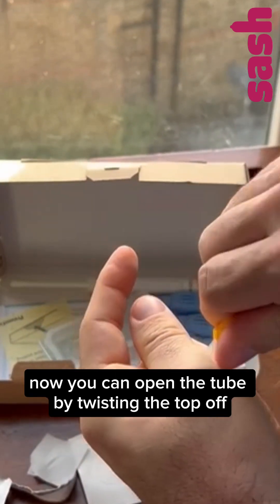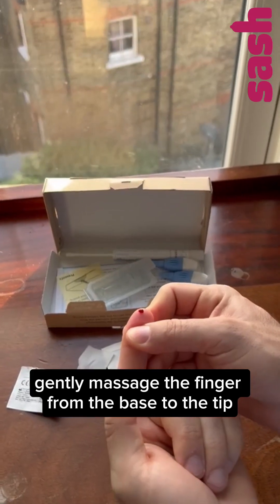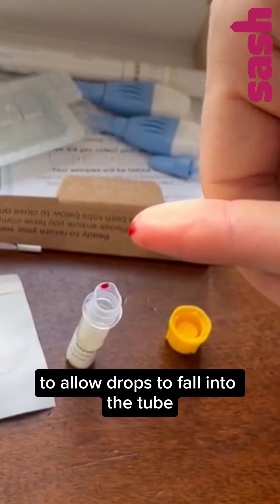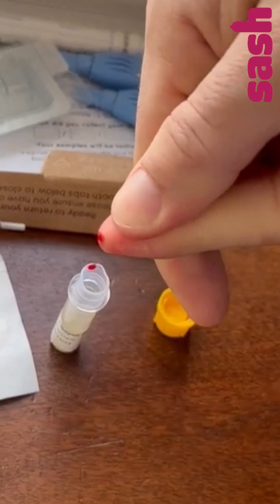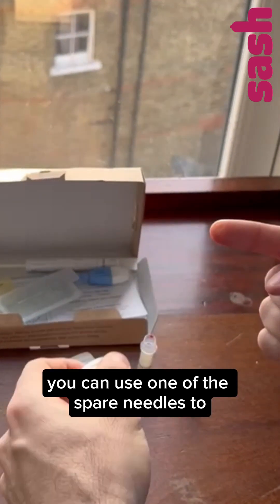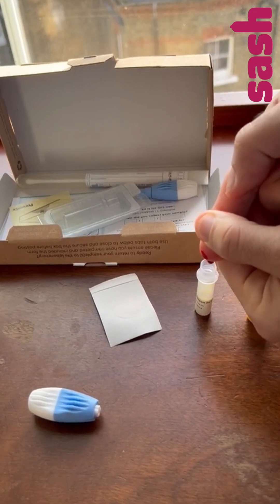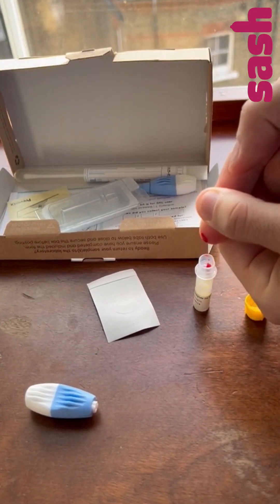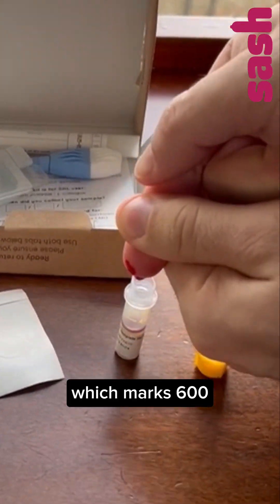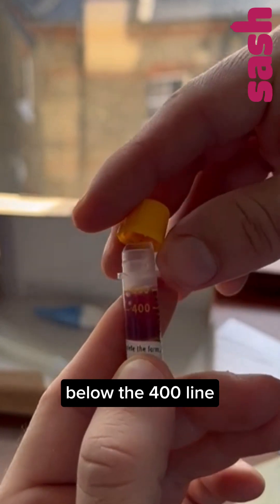Now you can open the tube by twisting the top off. Gently massage the finger from the base to the tip by using a milking motion to allow drops to fall into the tube. If you were unable to collect enough blood, you can use one of the spare needles to try another finger or two if needed. Fill the tube to the upper line on the side which is marked 600. The test may not be successful when it samples below the 400 line.